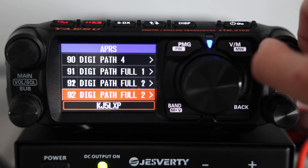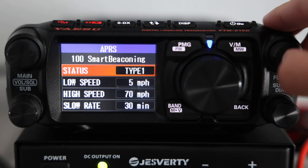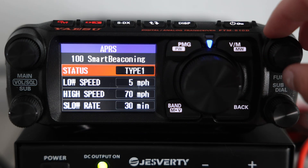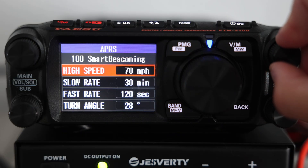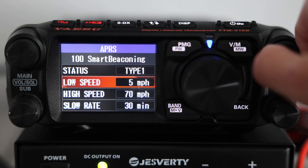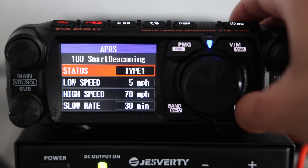Let's take a look at menu 100, Smart Beaconing. This is where you can fine-tune how the radio decides when to send your position. The idea is simple: instead of sending a packet every 5 minutes no matter what, the radio adjusts based on how you're moving. Low speed or slow rate: if you're moving slowly or parked, it only sends a beacon every so often — maybe once every 30 minutes. High speed or fast rate: at highway speeds, the beacon interval shortens, maybe down to every 2 minutes, so your track on the map looks smooth. Turn angle and turn time: whenever you're making a sharp turn, the radio sends a fresh beacon right away, so your map path shows the change in direction instead of skipping over it.